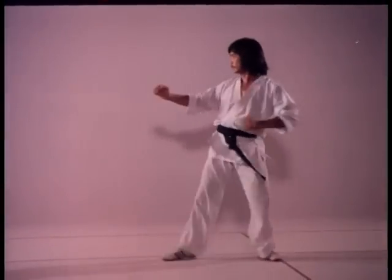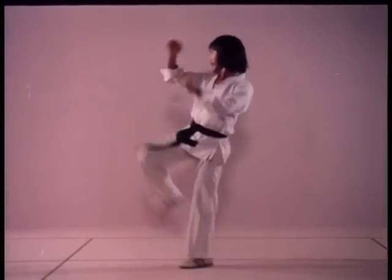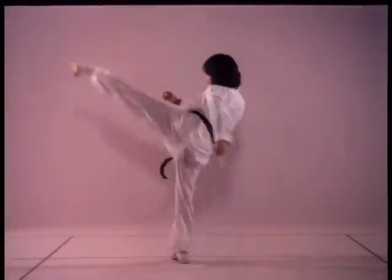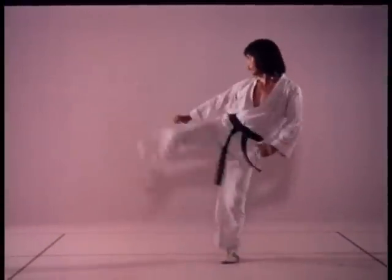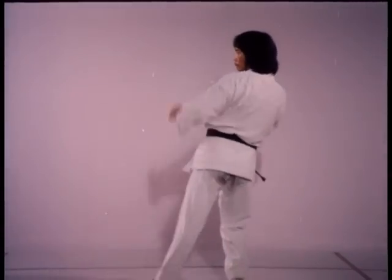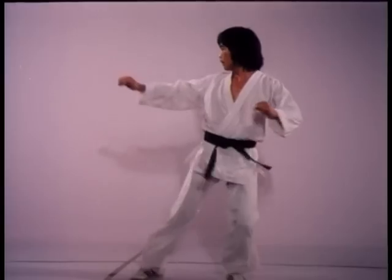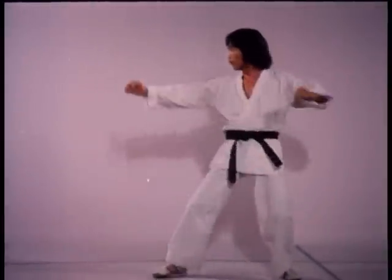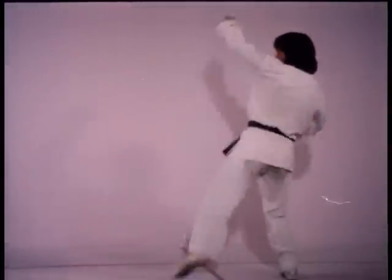Notice how the torso is kept erect throughout every motion. Don't overstep backward with the kicking foot or you'll lose both speed and balance. With the forward leg, spring the foot up towards your crotch then thrust out. In reverse, avoid lifting the leg — focus on balance and circularity in the bound.